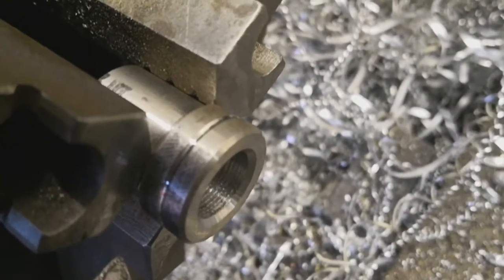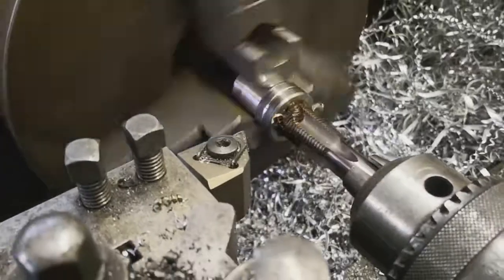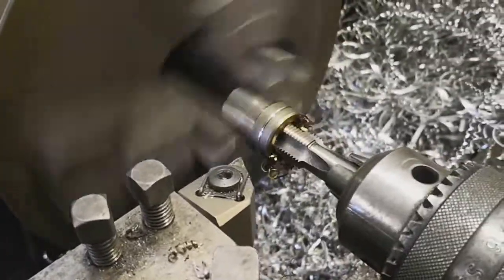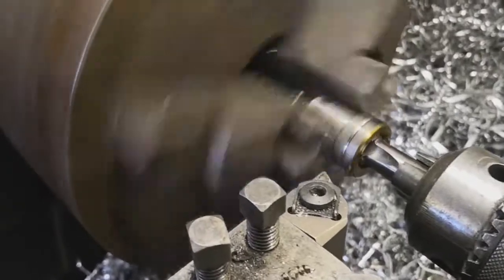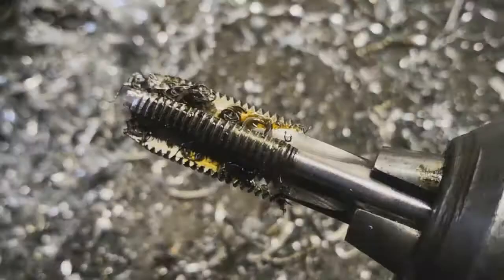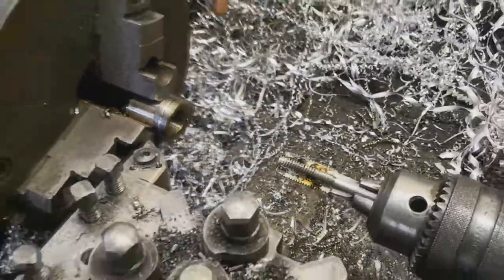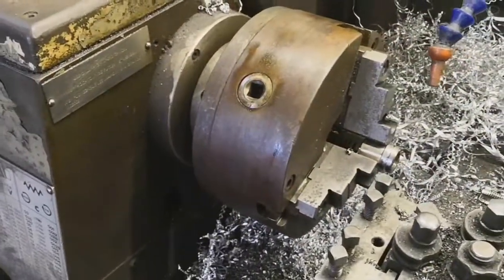This is going to be a left-hand tap — a little groove signifies that. I've put the lathe in reverse and sent it through. Technically I shouldn't be using a straight-fluted tap in a machine since it's not a machine tap, but you only live once.